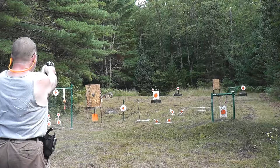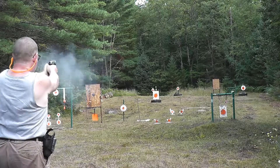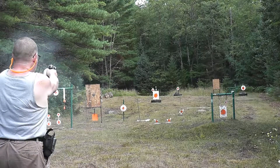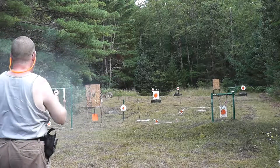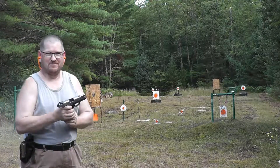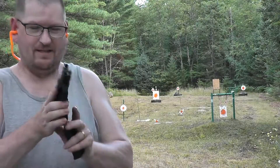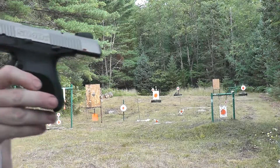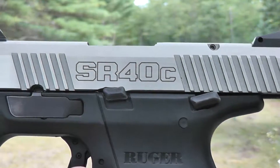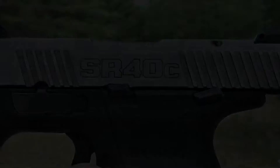And we'll try the piggies. And we'll try a turkey. I ran out of ammo — that's going to have to be enough, guys. Thanks for watching. Ruger SR-40C, wonderful little compact gun.